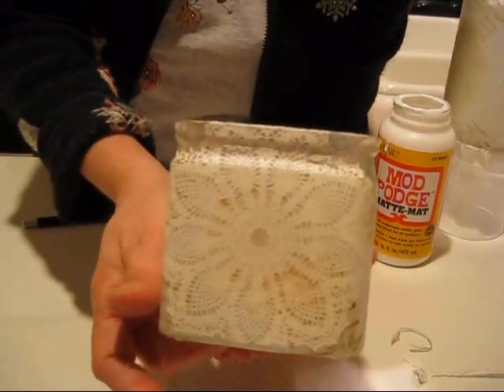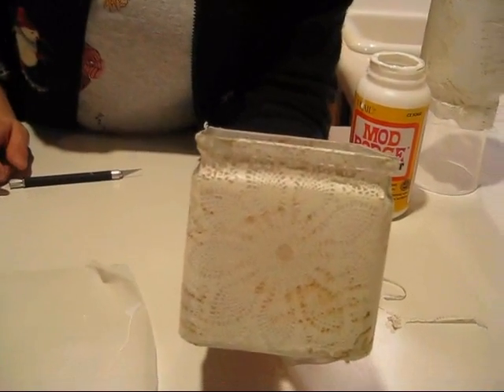Voila — so now you get your jar. That is it for today. Till next time, happy stamping!